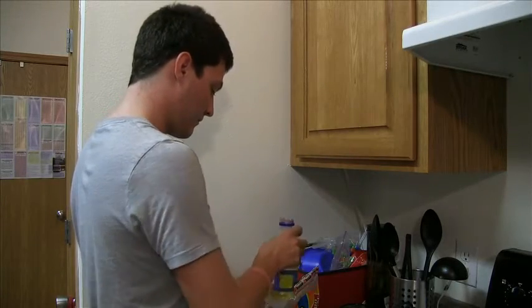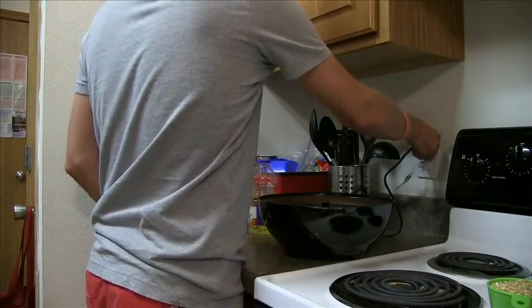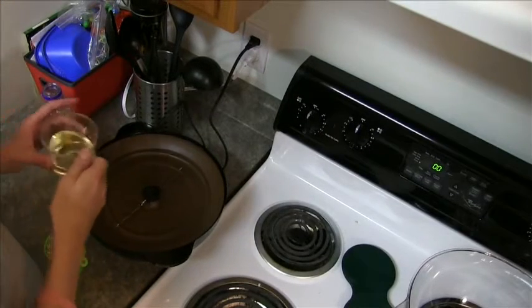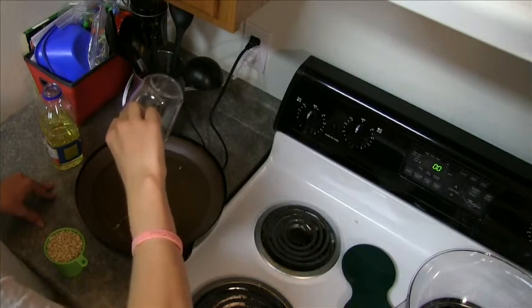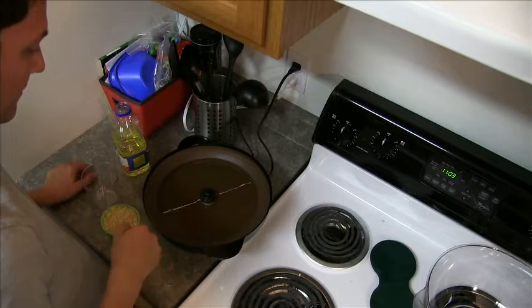To continue, you need heat, so plugging in the Stir-Crazy popcorn popper is the key. The stirring rod will start to spin. The bronze surface warms quickly, so add your oil as soon as possible. Your next step is to spread the corn evenly over the popping surface.